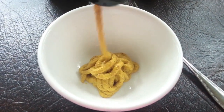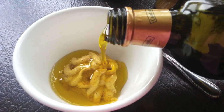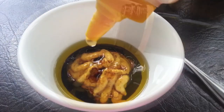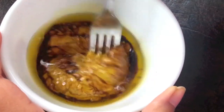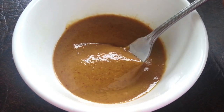Start off by combining all of the ingredients except for black pepper. You can use equal amounts of each ingredient, or vary the amounts as per your preference. The honey will help to cut some of the tanginess from the balsamic. Then mix thoroughly until everything is properly combined.